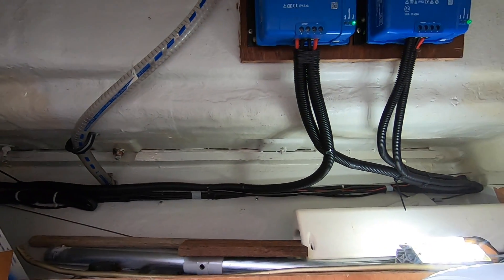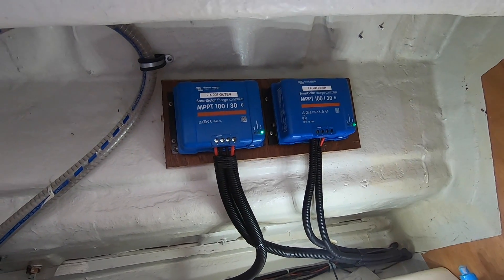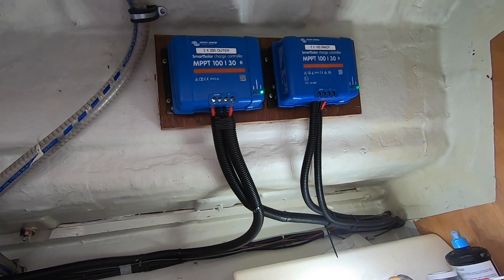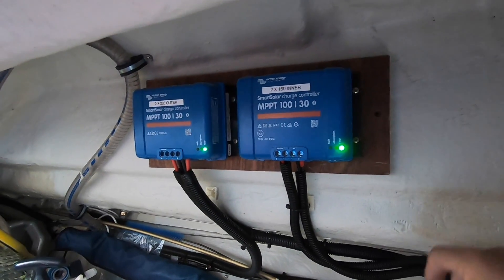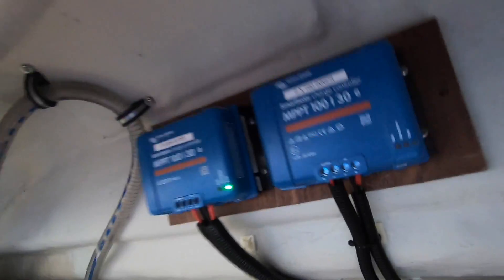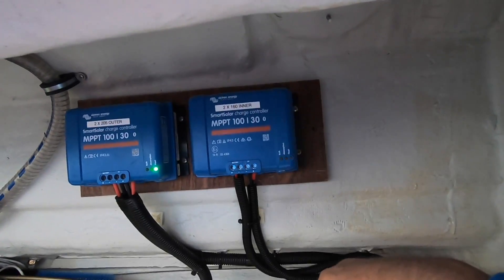Just got to connect the other end now. We're getting power from the solar panels but we haven't powered up the charge controllers yet - that's why it says it's on float, because it thinks the batteries are charged. Charge regulators all in, conduits all up. Managed to get some of these pads to stick to hold all the conduits up out of the way, to stop getting tangled on stuff. Green light flashing - we're on float. We're putting power into the system.